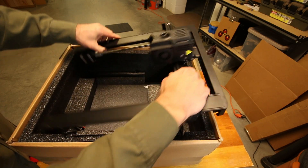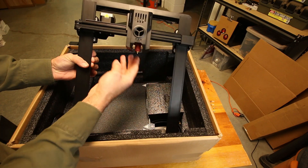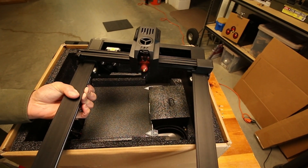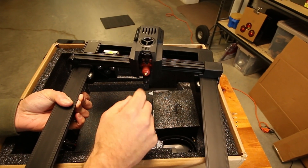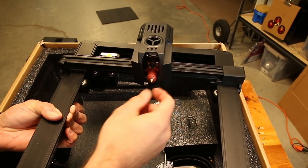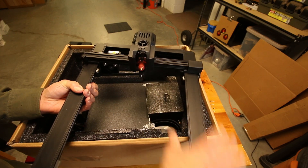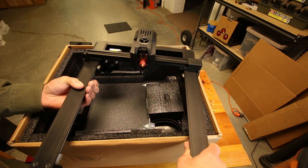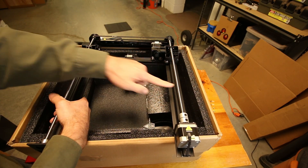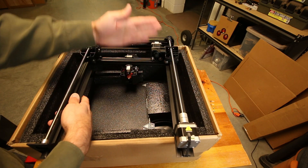Getting it out of the box — it's basically already put together. Here's the hot end right there where the filament comes out. That should go up to 300 degrees Celsius, which is way hotter than my old one — one of the reasons why I bought this. It's also supposed to be a lot more stable with dual screws, whereas the old one only had one screw, so that should really keep everything in the correct plane.